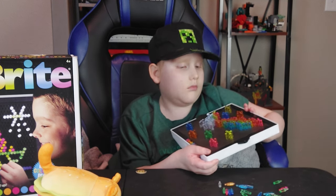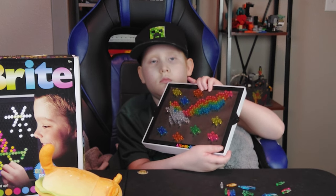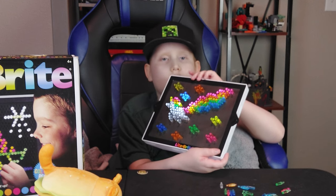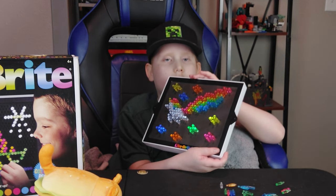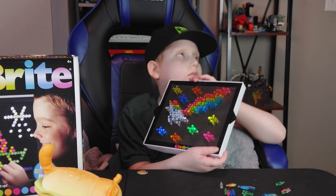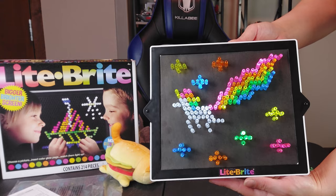Wait, that's pretty cool. That's pretty cool. Wow. Ooh. Wide. That looks pretty nice.